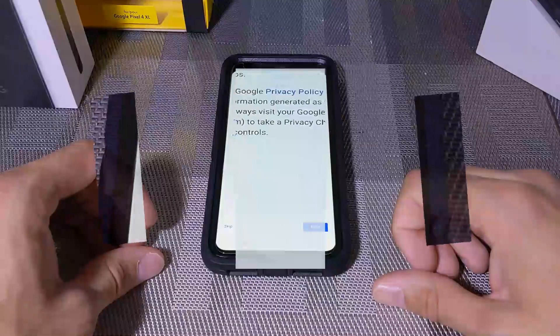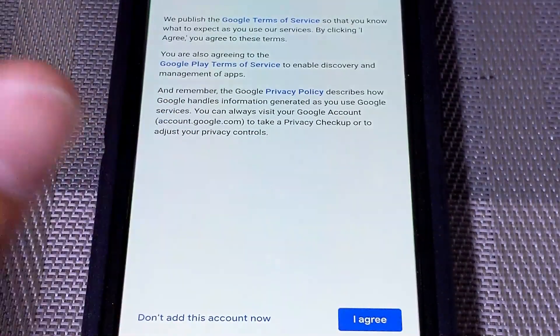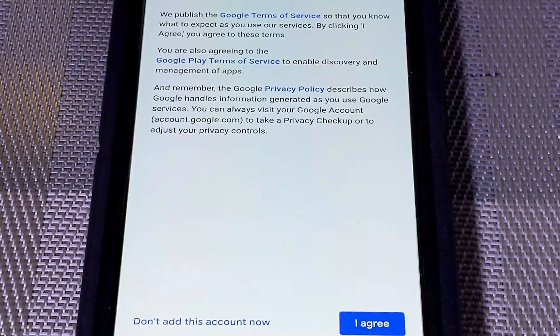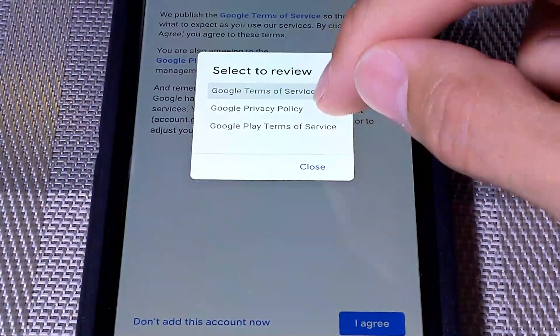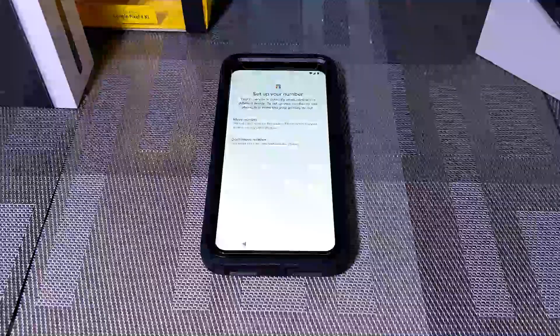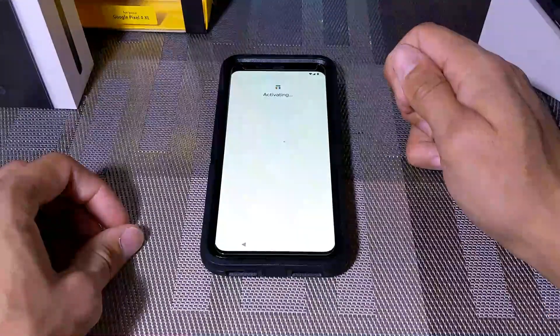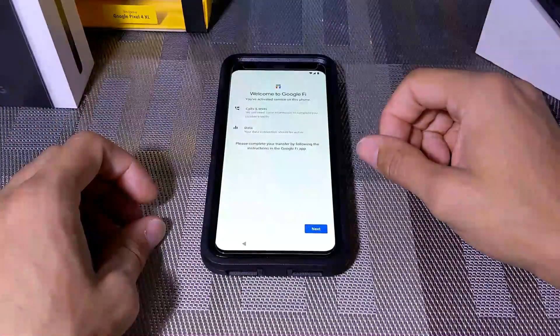Choosing 'Don't Copy' doesn't mean you won't sign into your Google account — it just means you're starting the phone from scratch without recovering apps or data from the previous phone. On the next screen we sign in with our Google account. There was a screen where I had to sign in with two-factor verification — if you have that set up, you may be asked to do the same. Two-factor verification means you enter your password but then verify on another device. Next is Google's Terms of Service, then we activate service, moving my number from the Pixel 3XL to the Pixel 4XL — this worked quickly and was pretty much effortless.